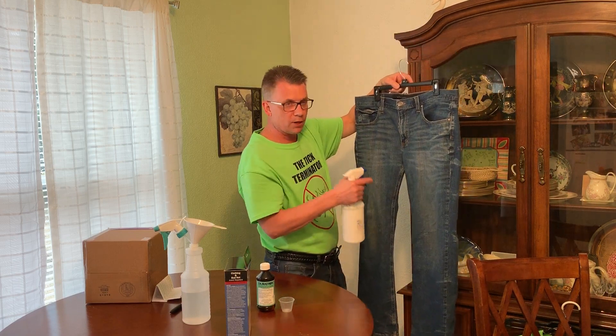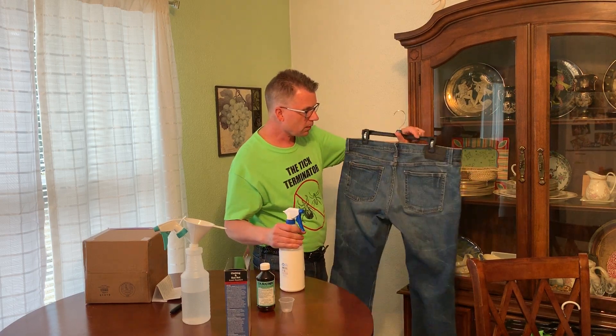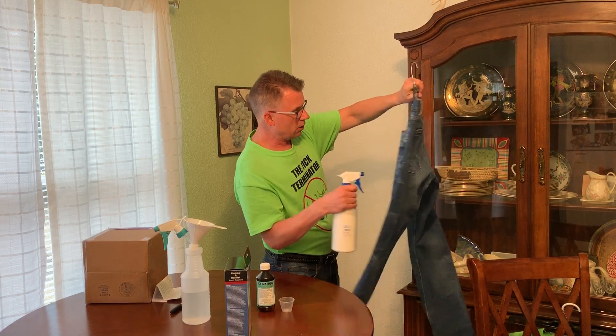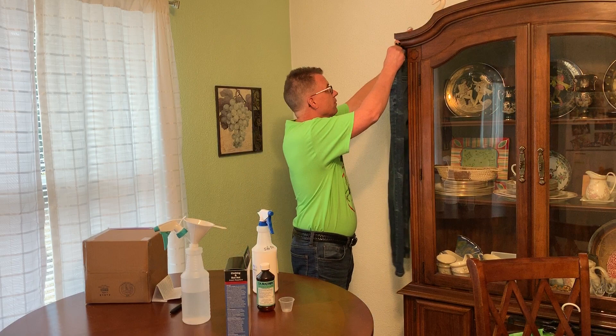Bugs can land anywhere, and bugs don't like this — remember, it affects their nervous system. Flip the pants over and get the back side too, including the groin area. Cover all over the place. That's how you treat a pair of pants.